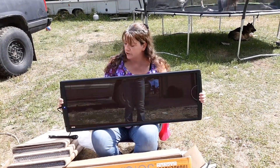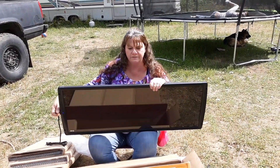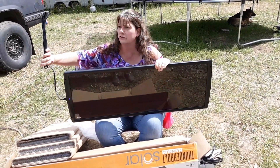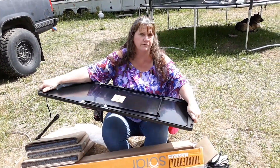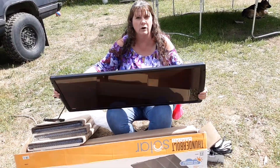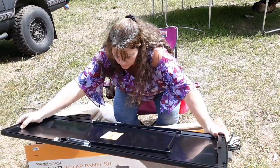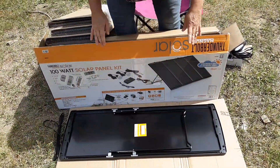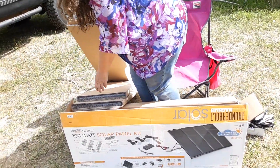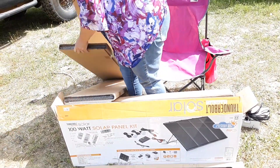The first thing we're going to do is pull these panels out of their individual bags. One end has your connector cord on it, and the back has a whole lot of things we're going to use right now. So we want to put these flat down on a surface so they're not going to get hurt, and then put the next one right by it.